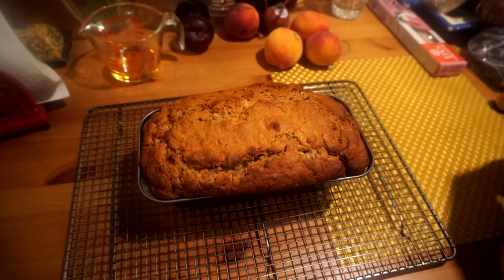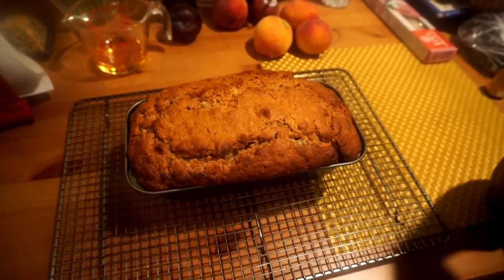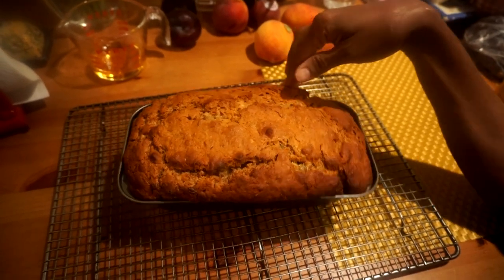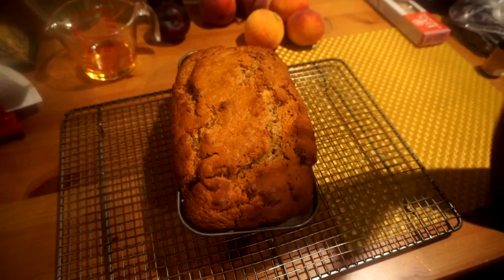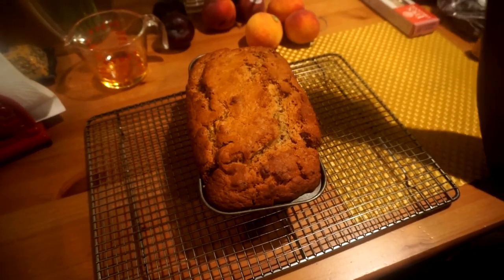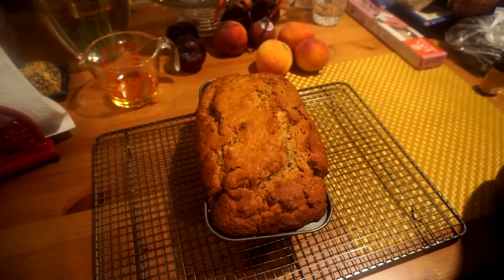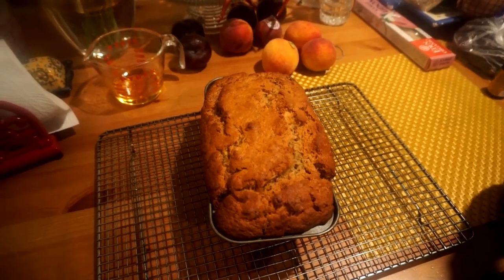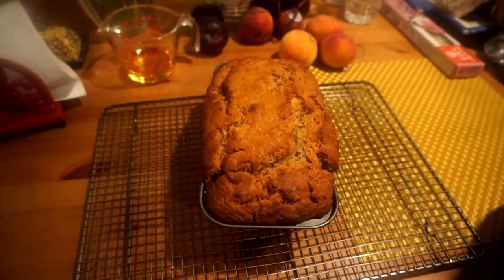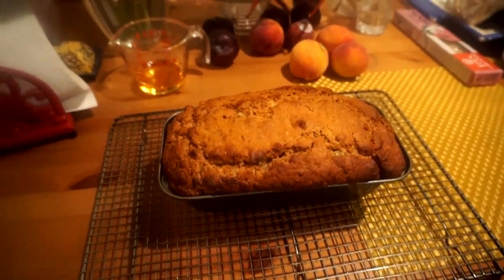Here we are — this is our banana walnut bread, it looks wonderful. It was in the oven for about an hour because when I tested it after 50 minutes it was still a bit wet on the inside. As you can see, it really rose and expanded quite a lot over the sides. It has a beautiful color. This is going to sit overnight — today is Saturday night — and this will be breakfast Sunday morning. Maybe I'll toast some of it with some butter, it's going to be delicious for the family. It feels soft, so it needs to cool and sit overnight.